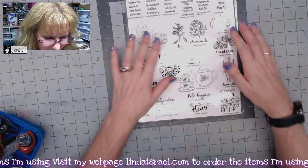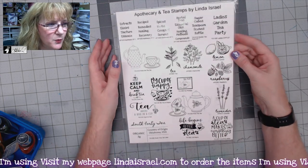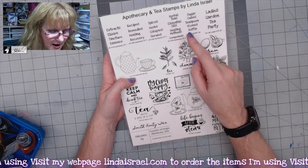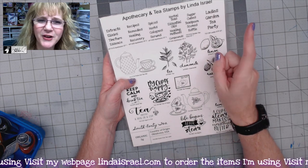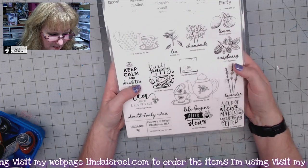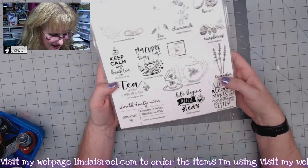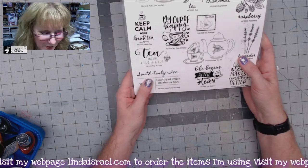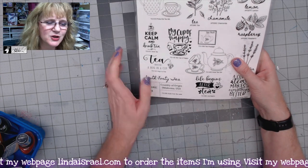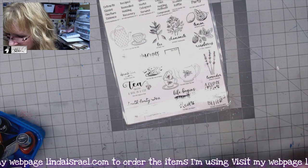I've also created about 60 new rubber stamps recently. Some are apothecary-themed and others are tea-related — including a 'My Cup of Happy' stamp, a teapot and teacup, different sayings, and a new faux tea label stamp so you can make your own looking ephemera-type pieces.